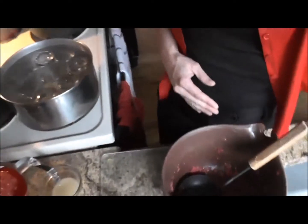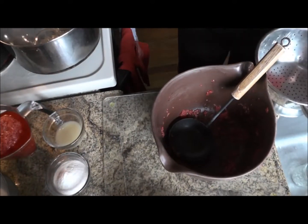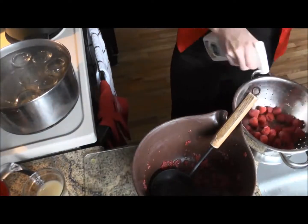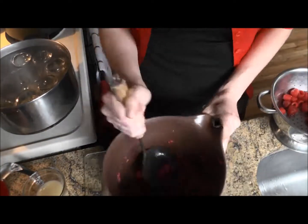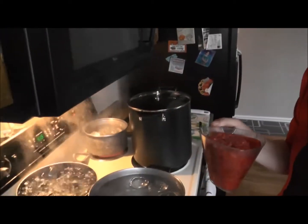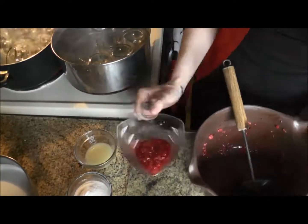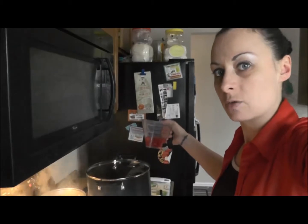To start, we will of course wash the raspberries. As you can hear and see, I have all of my jars getting ready in the background. I'll take my raspberries and add them to my large jam pot so I can measure out my other ½ cup, add them to the pot, and then we can do our mangoes.